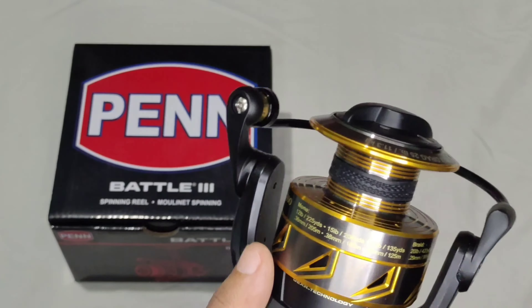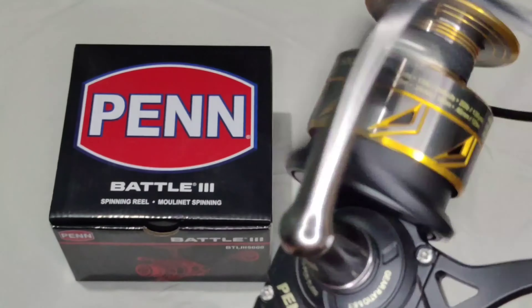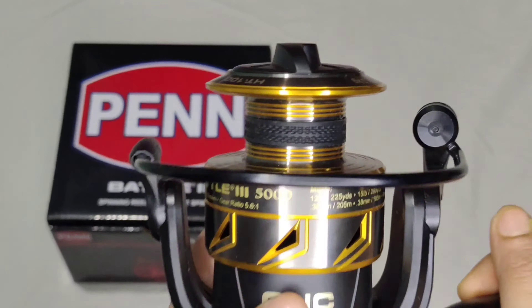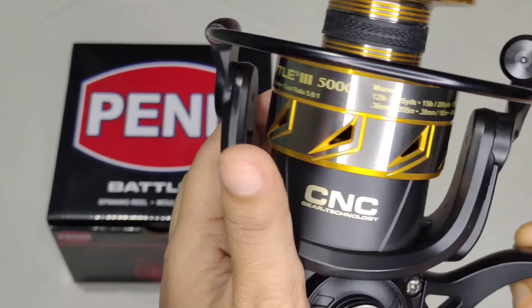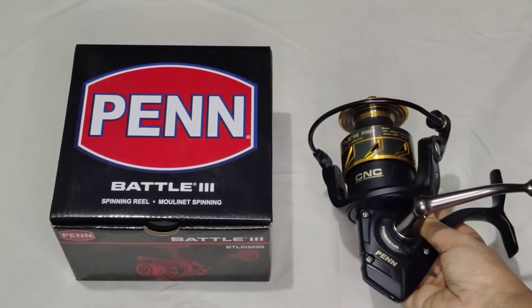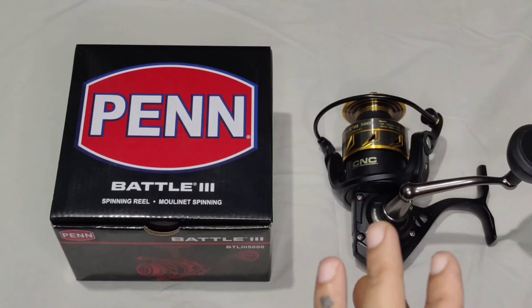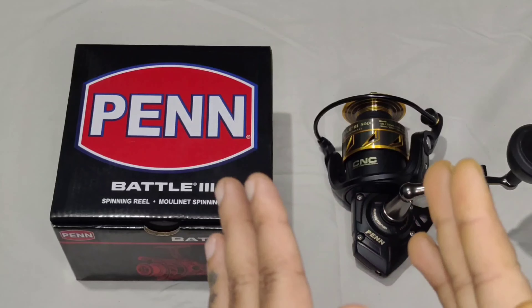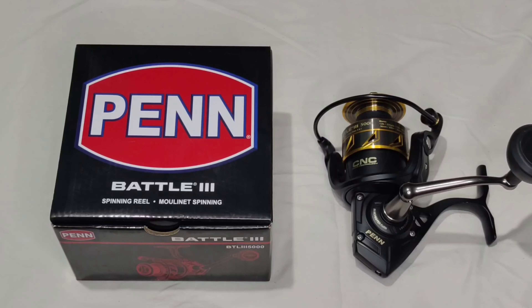The price of this reel is 10,692 rupees. You can use this reel for big game fishing. If you are interested in buying, this reel is available at Mayekar & Son's Fishing Tackle. You can visit our store at Shurao or place an order online — our delivery is available all over India. Thank you.